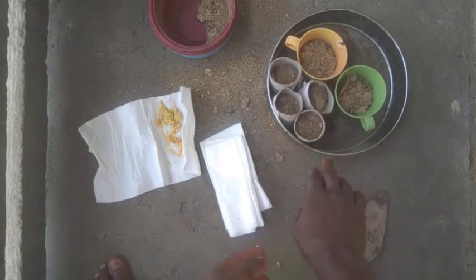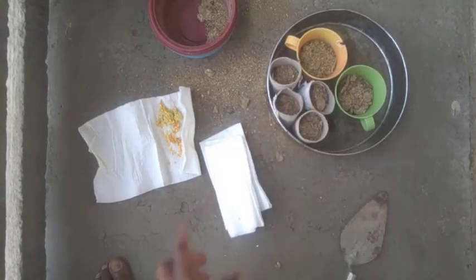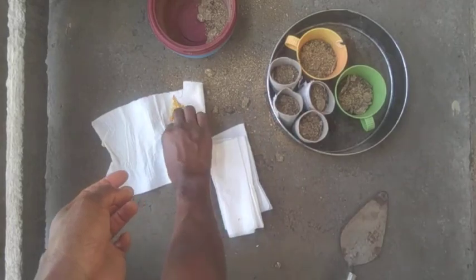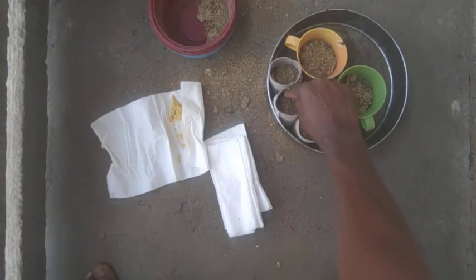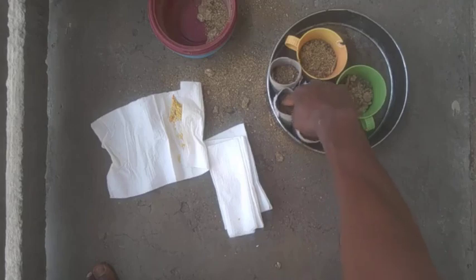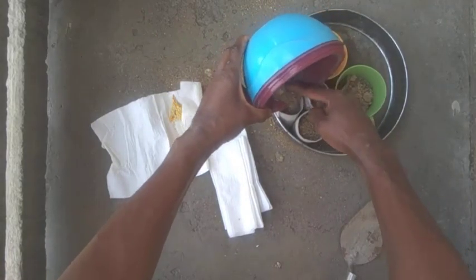Now I'm sowing my seeds into the containers, labeled according to each species of pepper. I'll go ahead and put the pepper seeds into the containers along with the tissue paper rolls.